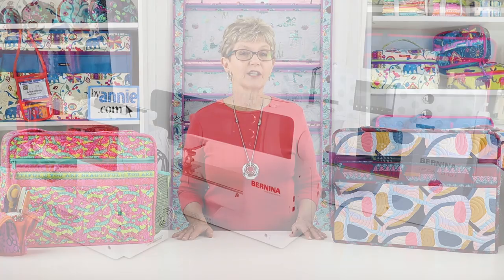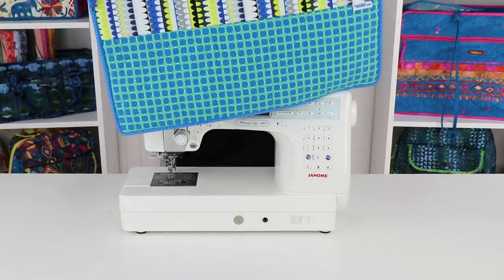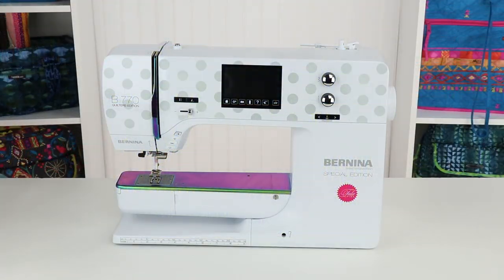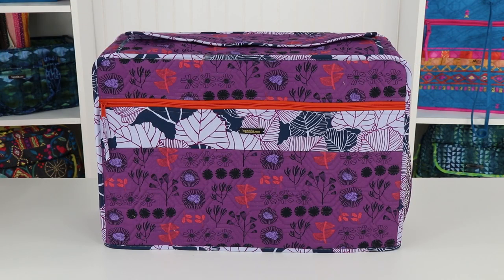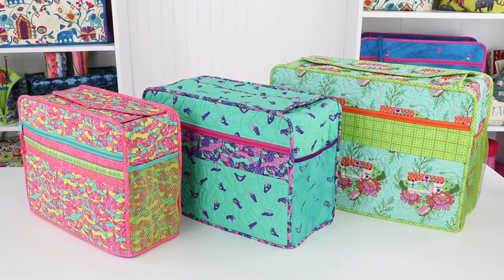Last but not least, the Undercover pattern includes instructions for covers in three sizes. The simple yet flexible design of the covers, combined with the stability that Soft and Stable gives, ensures that the covers will not only fit, but they'll also stand up and look good on a wide variety of machines. They will make you smile every time you go to sew.